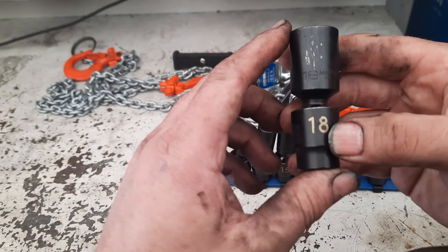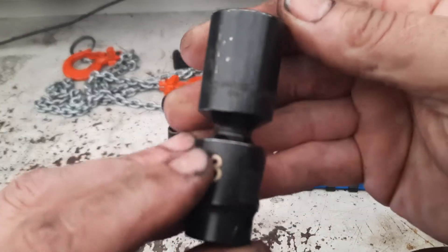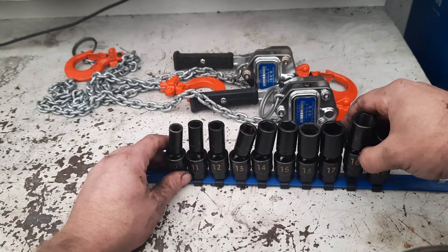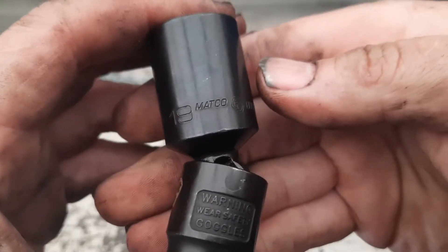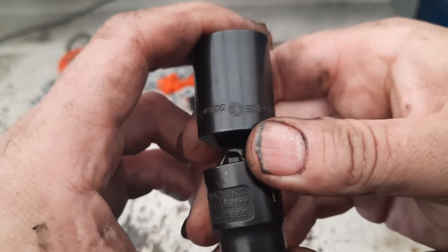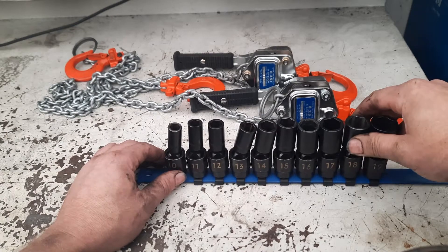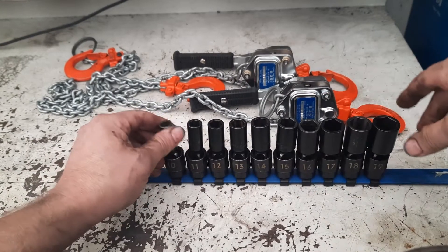I know the 10 millimeter and 18 — they say 'Made in the USA' on them. But the other ones don't say that. I don't know what's going on there. It's right underneath the Matco logo and it does not say 'Made in USA.' So I don't know if some of them aren't made in the USA, or if they just didn't stamp them — which seems like something you wouldn't want to forget if it is a USA-made product.